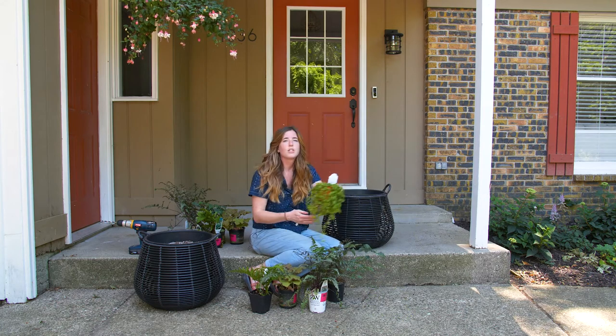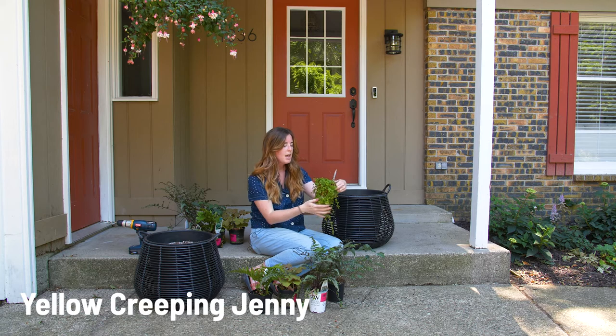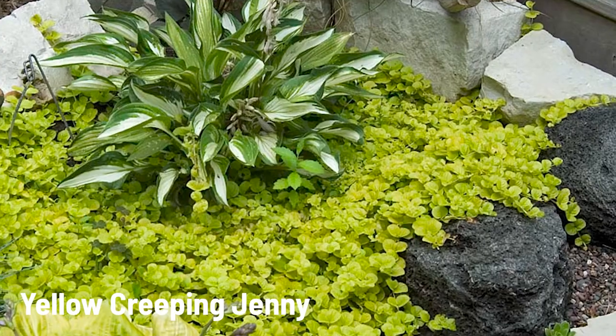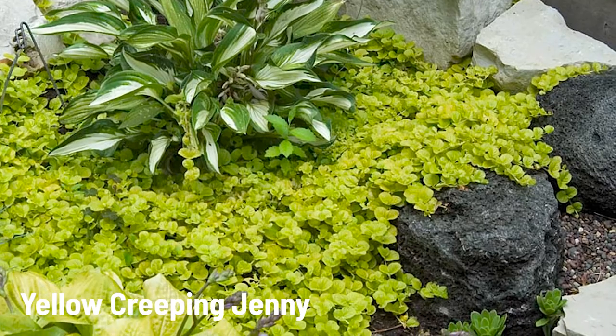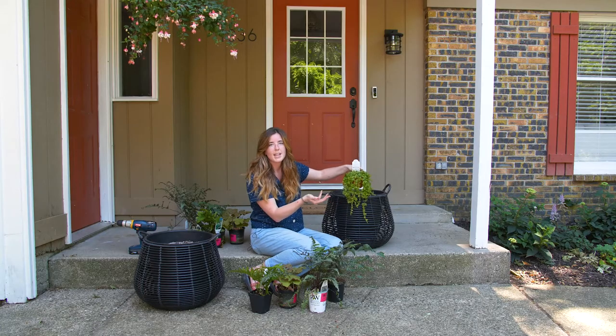I'm always into trailing plants whether it's houseplants that are vines or perennials that trail through the garden bed. I love them, so I got some creeping jenny — the yellow creeping jenny that should hang nicely over the edge of my container.